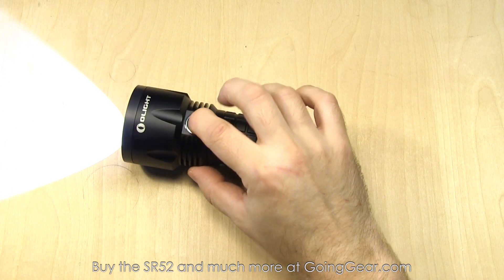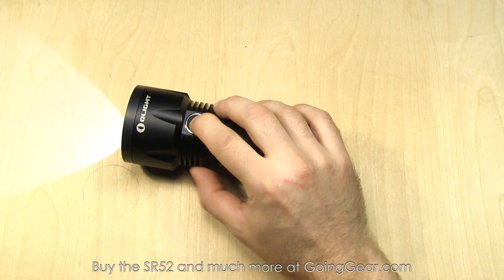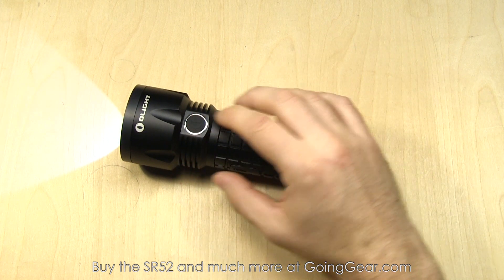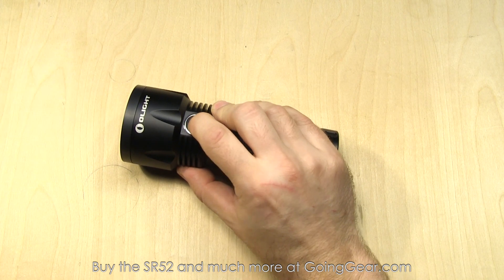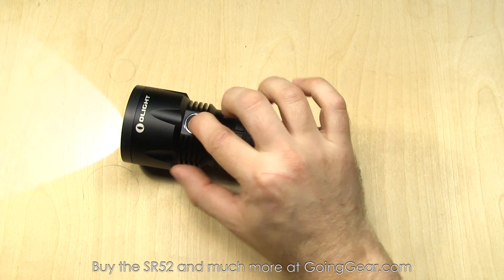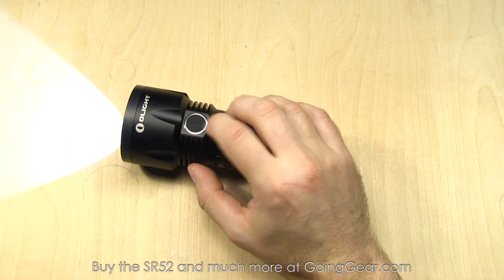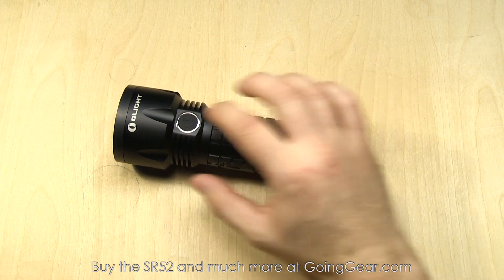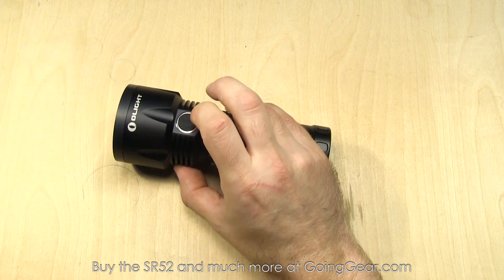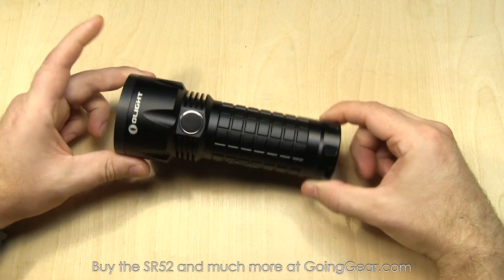The interface is completely controlled by the side switch. Just tap it to turn the light on. Press and hold and it'll cycle through your different outputs. There is a mode memory for the outputs, so if you let go it'll stay in the one you want. Tap it to turn it off, tap it again and it'll be back in that same output. There's strobe as well — from on or off, double click quickly and it'll go into strobe. There's no memory for strobe, so if you turn it off and just tap it to turn it back on, there won't be strobe. But from off, you can do the double click to get into strobe. So: tap to turn on, press and hold to cycle outputs, double click for strobe. And that's it. We're going to take the SR52 outside and show you how it does.